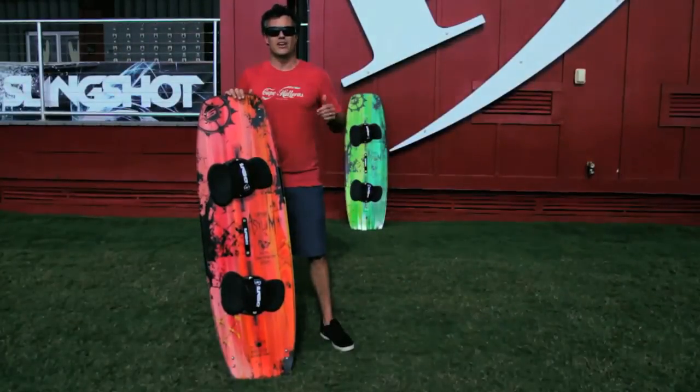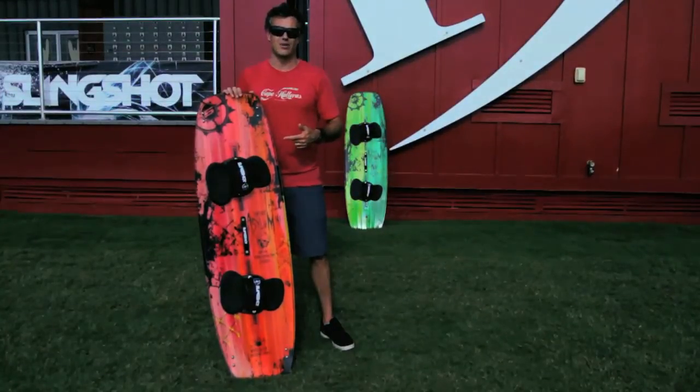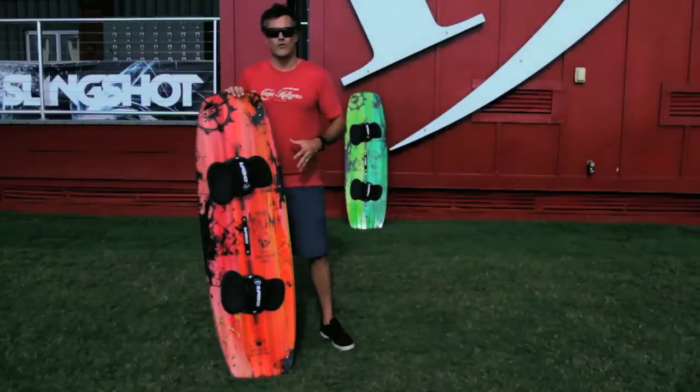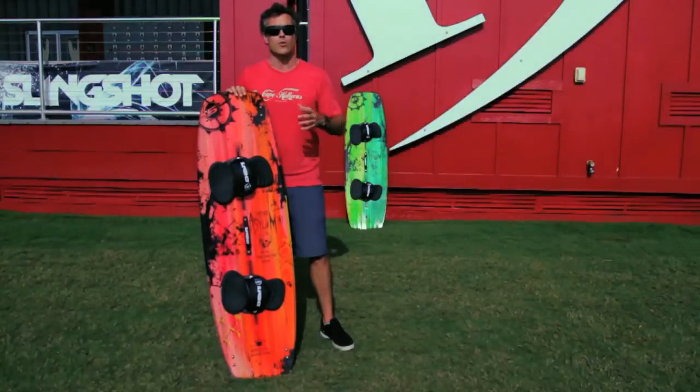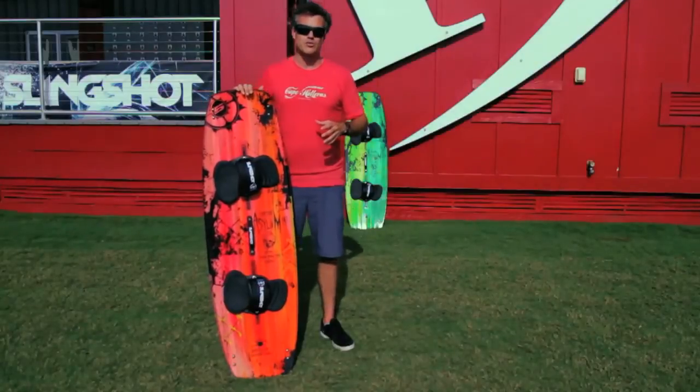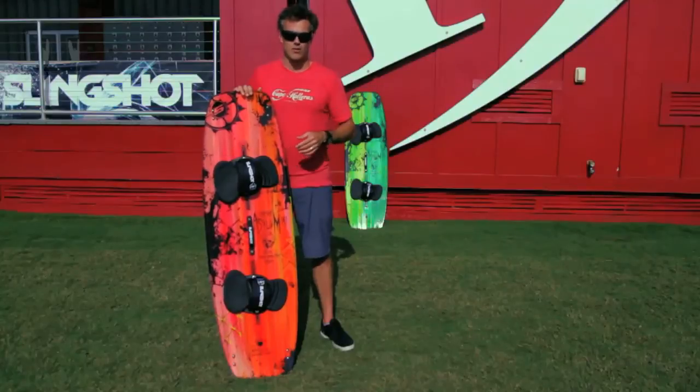What's up guys? I'm Matt Nuzzo here at The Real Flagship Store talking about the Slingshot 2013 Asylum. The Asylum is a whole new board for the Slingshot lineup — a wake style board that we're super stoked on. A lot of people ride boots here, so this board really excels in the flat water and slider park that we have here at Real.